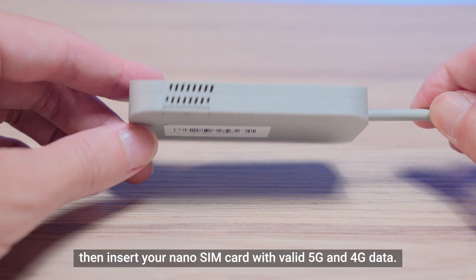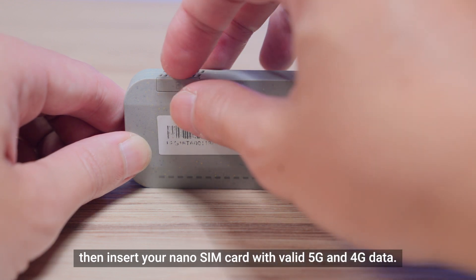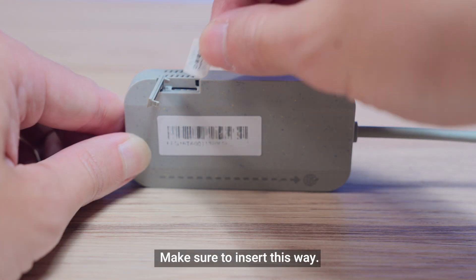Open the SIM card door, then insert your nano SIM card with valid 5G and 4G data. Make sure to insert it in the correct orientation.